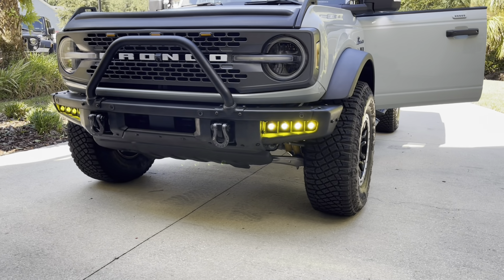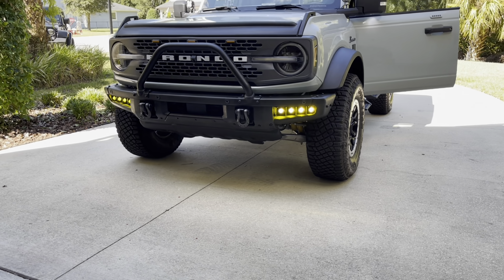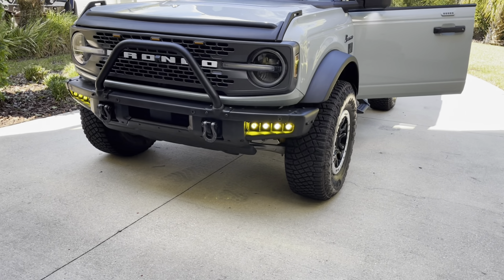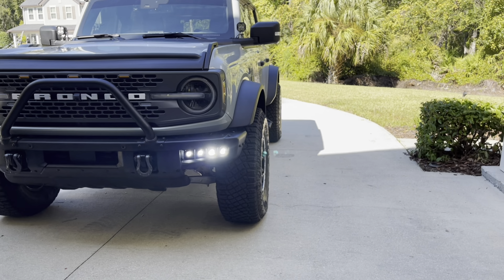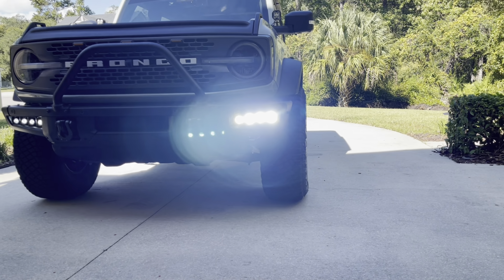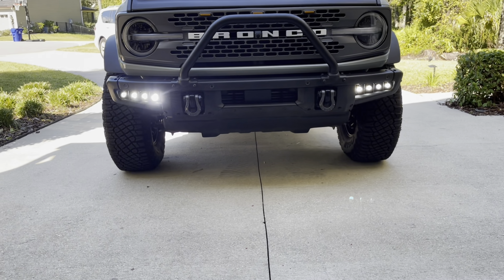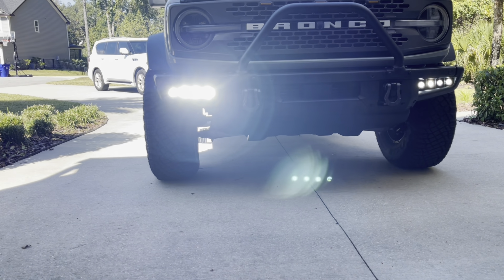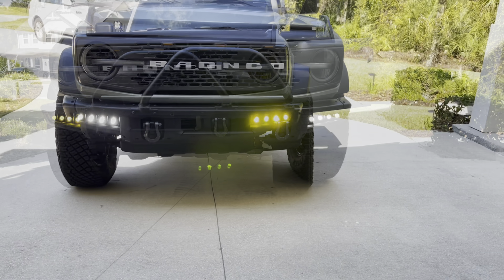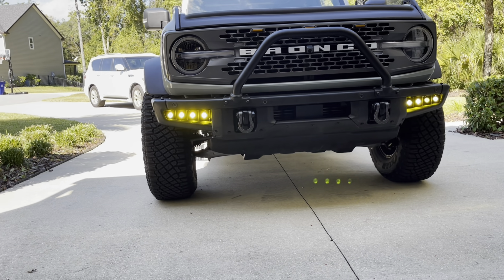Here are the amber lights — they're brighter than what you can tell on this video, they're definitely kicking off a nice little view. I'll do a video tonight. And here are the white lights — to be honest, they are very bright. It's the middle of the day and they're casting out some pretty good light. We'll see what they look like tonight. Here are the white and yellow together.